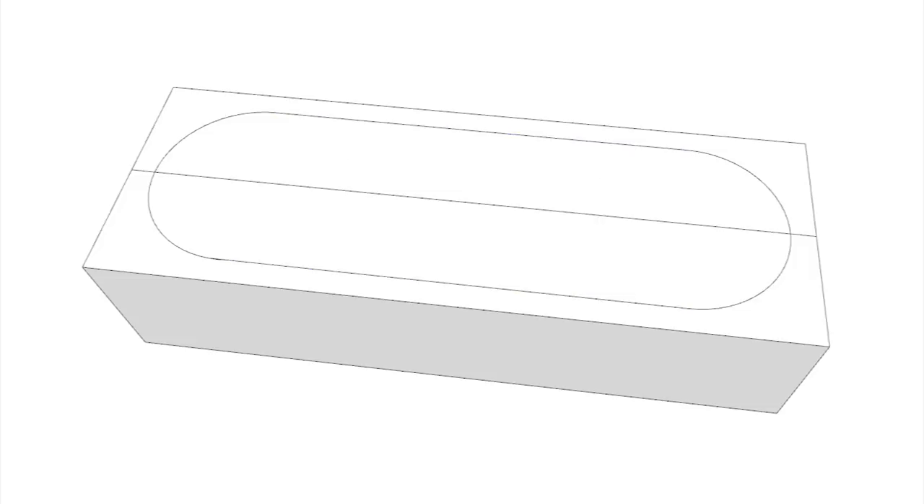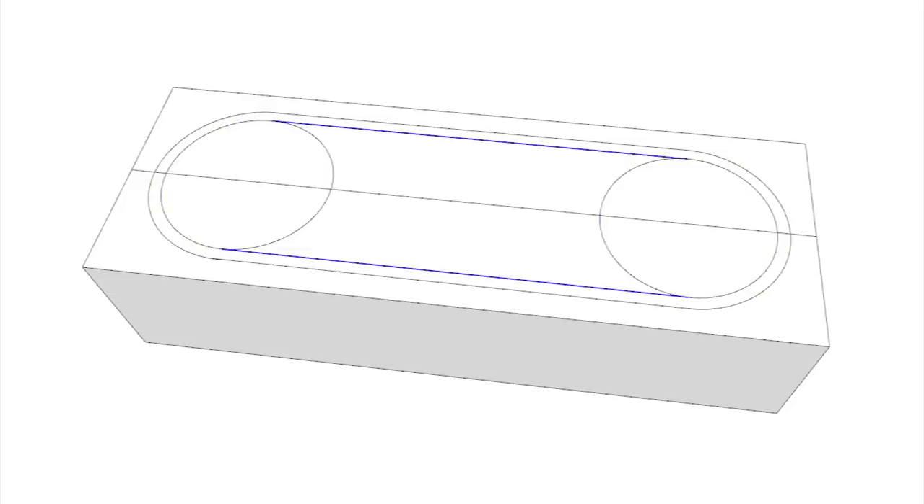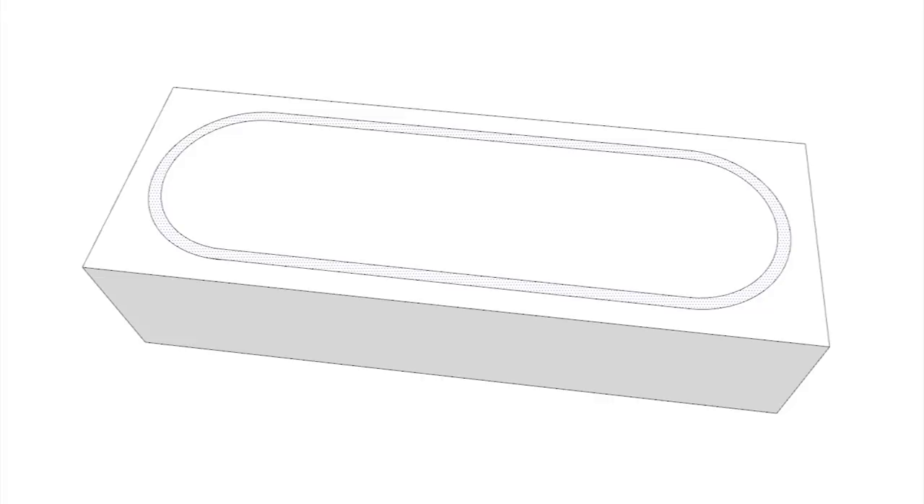These are the outer boundaries of your basket. Now repeat the process with circles that are a half inch smaller in diameter than the first pair. Connect them to create another oval and you have the inner boundaries of the basket. The space between them is the rim and it should be about a quarter of an inch all the way around.